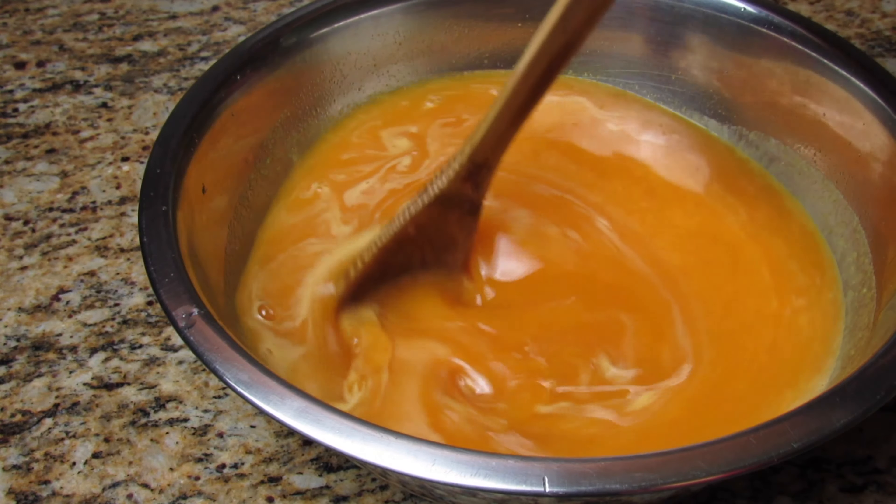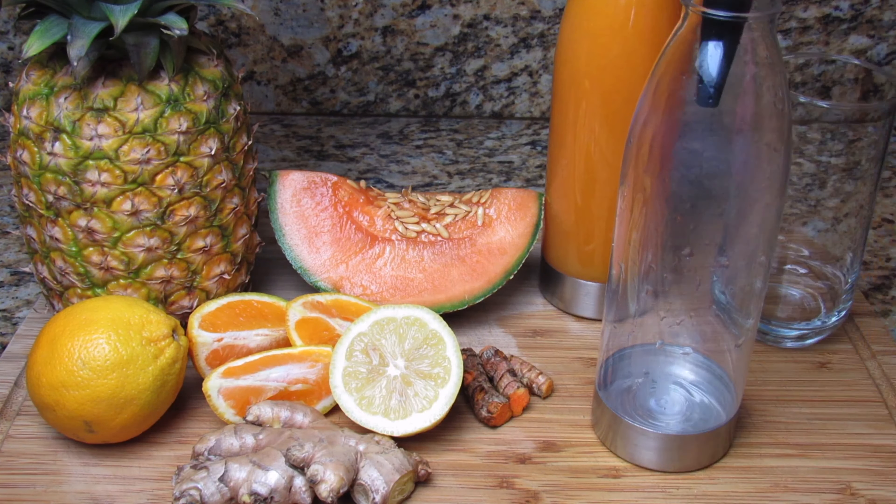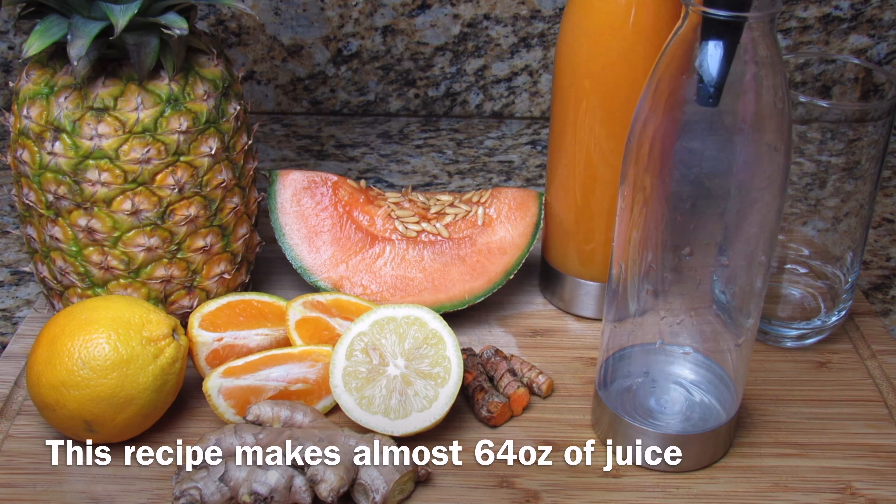This juice was just perfect! It's rich in vitamins and antioxidants, which we all need — especially in a time like this.